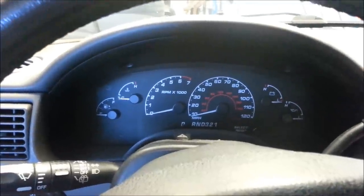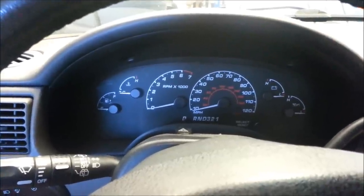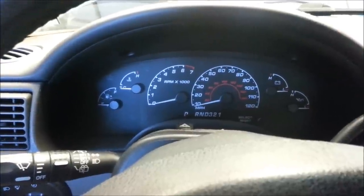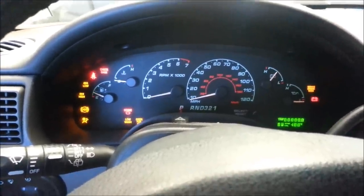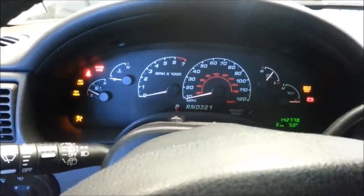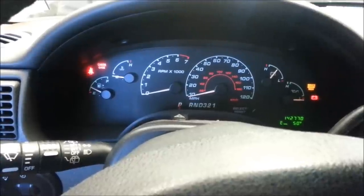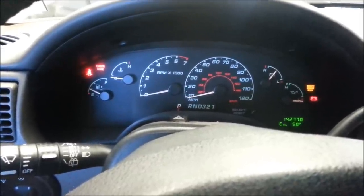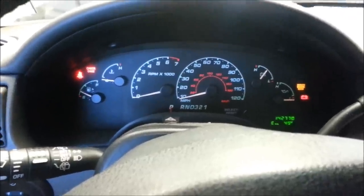This is the 2002 Ford Explorer XLT V8, and it has the common 4x4 flashing problem. Usually it flashes three times and then goes off — as you can see right there. Flashes three times, then it disappears, and then about five minutes later it'll flash again three times.